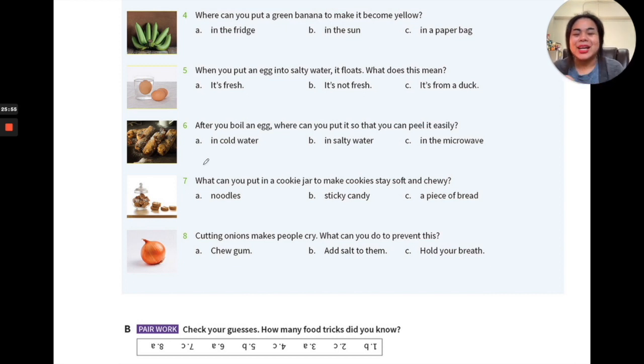Number seven: what can you put in a cookie jar to make cookies stay soft and chewy? Most Thai people like their cookies crispy, but in America some people like soft cookies, and some even eat raw cookie dough. To keep cookies soft and chewy, one trick is to put them in a jar with something else — noodles, sticky candy, or a piece of bread?